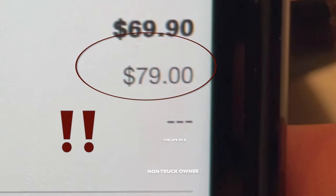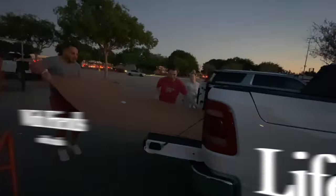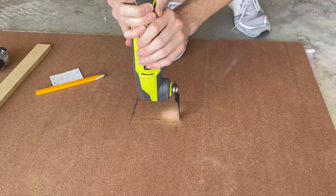They wanted $79 for delivery and my car is too small, so I got lucky that a friend allowed us to borrow his truck. Here I'm marking out where the outlets are going to go.